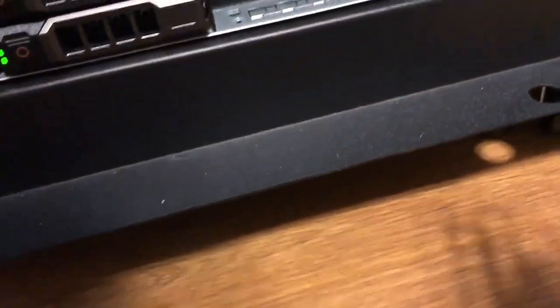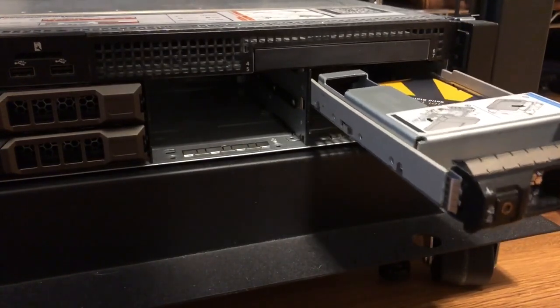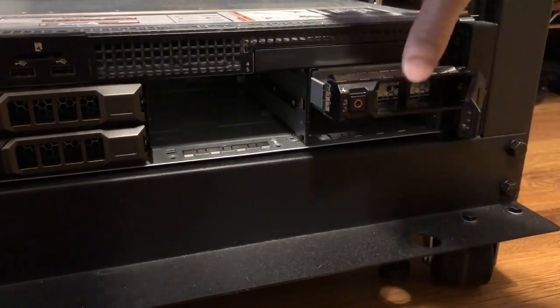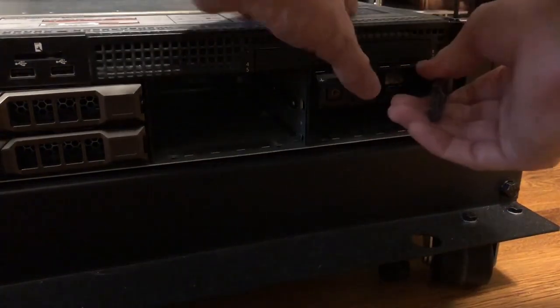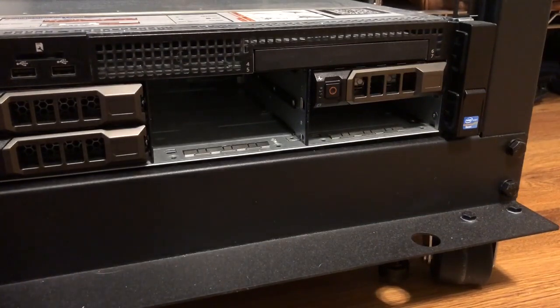So let's plug it in and show you how it works. There we go — just going to plug it into this top right bay here for now. Fantastic, as you can see it's in there. The drive right now — I haven't actually configured any of these four bays to work, so I'll make another video on how to go in and configure them so that they will work.